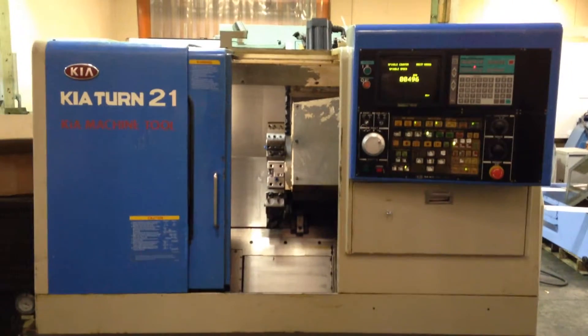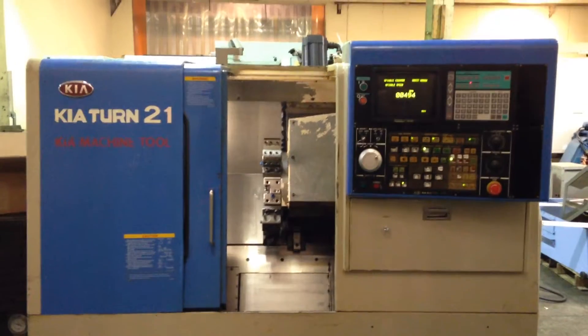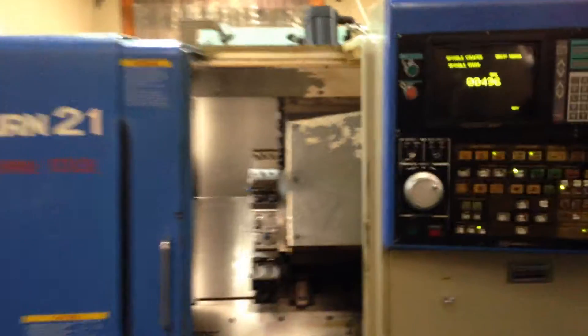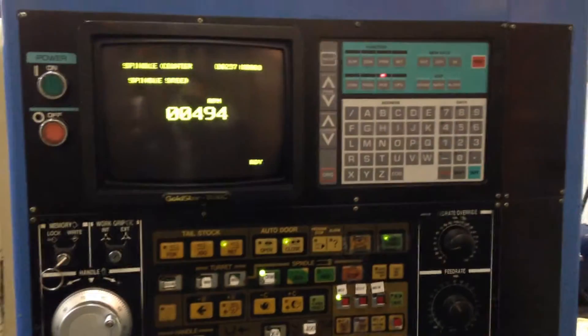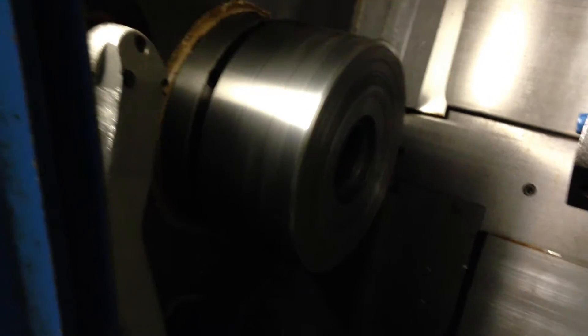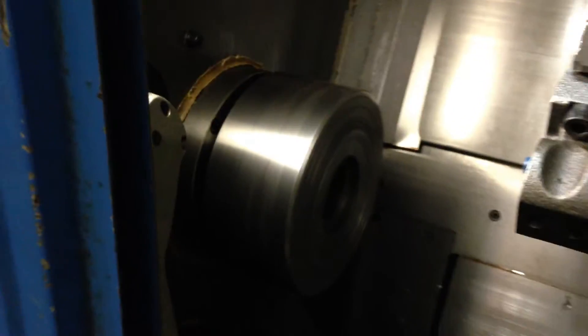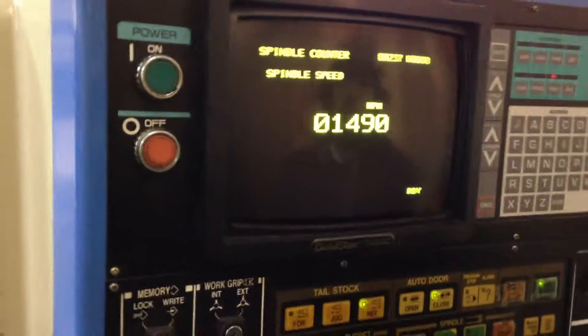This is a Kia Turin 21 with a Yasnek LX3 control. The spindle is currently running at 500 RPM — it's 1500.